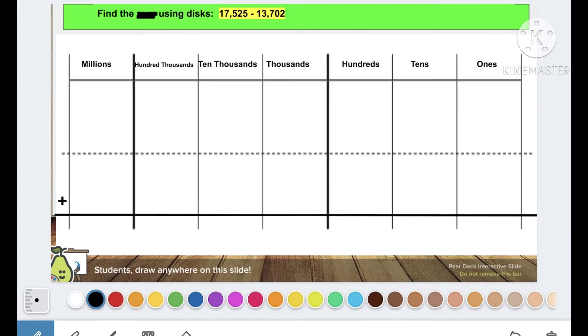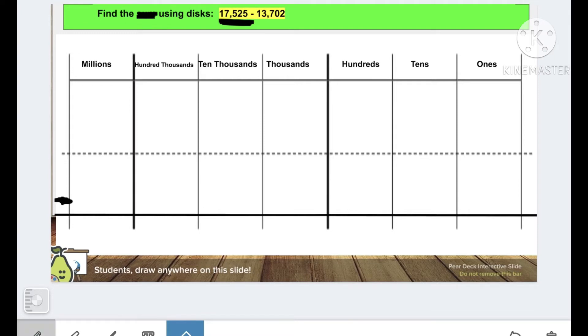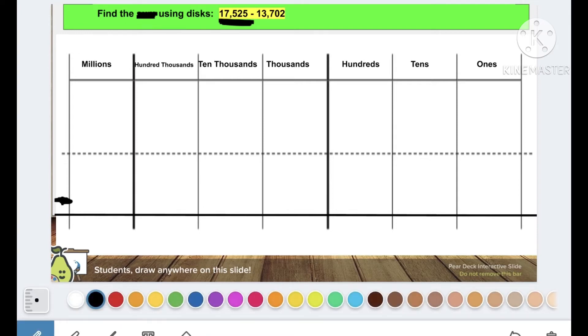Let's try another problem. We are still finding the difference using disks. My first number is seventeen thousand five hundred twenty-five. Remind me — what row does this first number go on? My first row, starting in my ones place. How many ones? Five ones: one, two, three, four, five. How many tens? Two tens: one, two. How many hundreds? Five hundreds: one, two, three, four, five. How many thousands? Seven: one, two, three, four, five, six, seven.